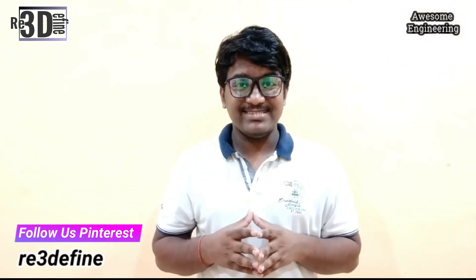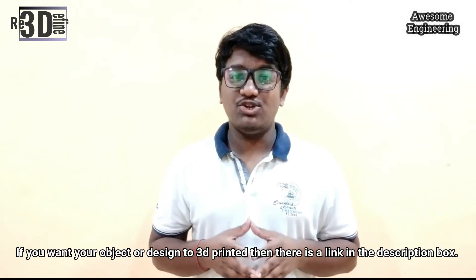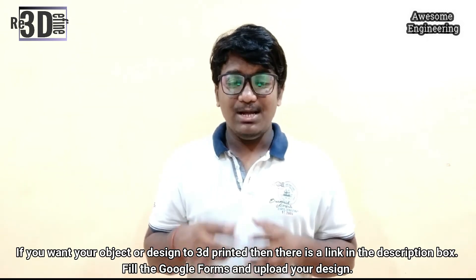This news is very exciting as now we can directly start printing metal parts. So what are you waiting for? Go and start printing metal. If you want your object or design to be 3D printed, there is a link down in the description box. Please go and check it out. Thank you for watching and keep printing.